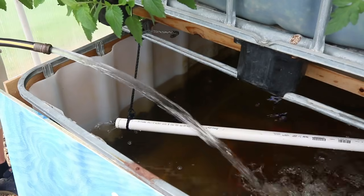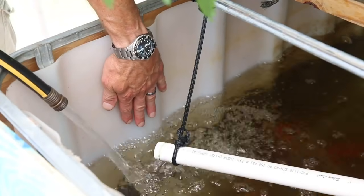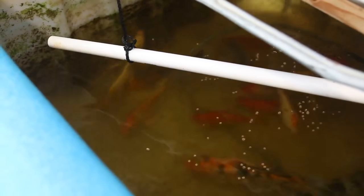Fill the fish tank with water, leaving at least six inches from the top of the water to the edge of the tank. This will help prevent fish from jumping out of the tank.